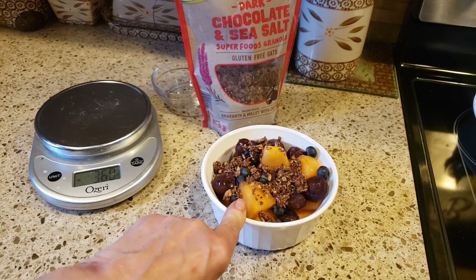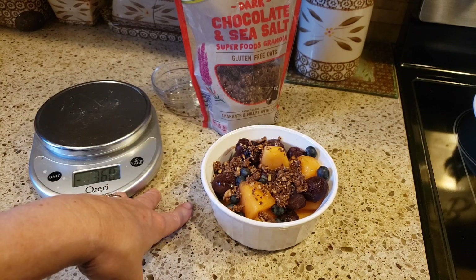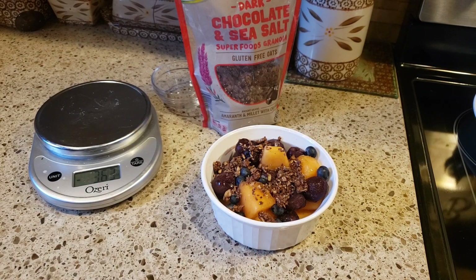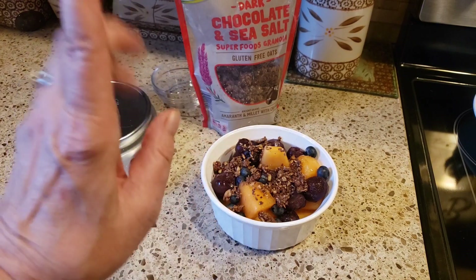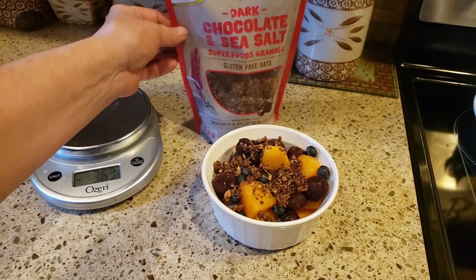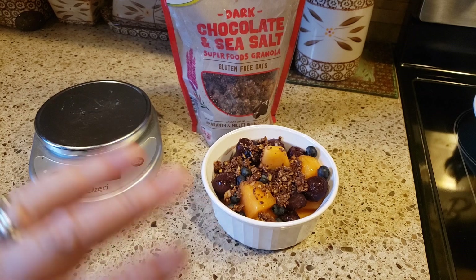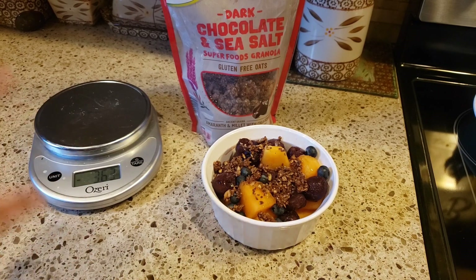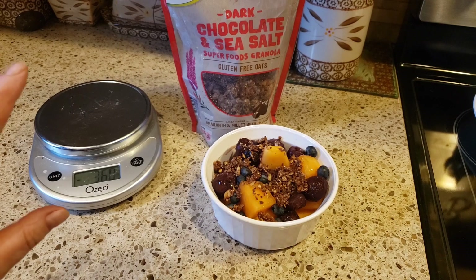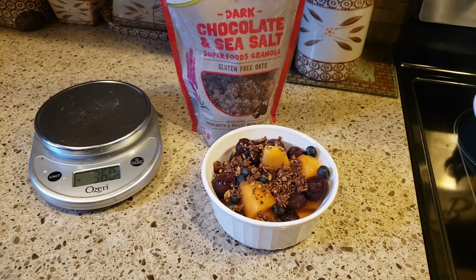One half ounce is only three points, so that brings this dessert to three points. To break it all down: breakfast was five, lunch was zero, dinner was 15, and my snack is three — that brings me right to the 23 points I'm allowed each day on the new WW plan. I had such an amazing, very satisfying day of food. That lasagna was off the chain, and the recipe will be up on my channel on Friday.